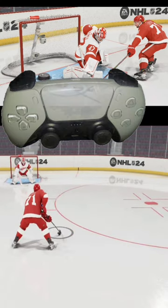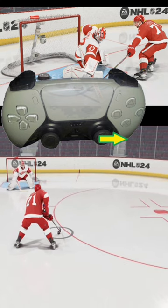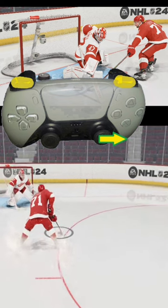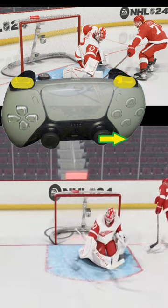When we get near the hash mark, we're going to hold the right analog stick to the opposite side. So left-handed shooter, right analog stick goes to the right. If we had a right-handed shooter, we do the opposite. When we get about halfway through these hash marks, I'm going to press both L1 and R1 at the same time, and hopefully we have enough timing and spacing to get the shot in.